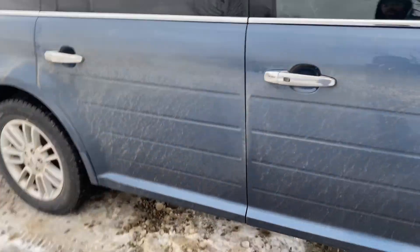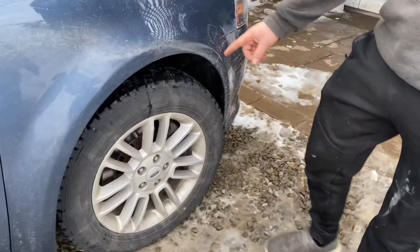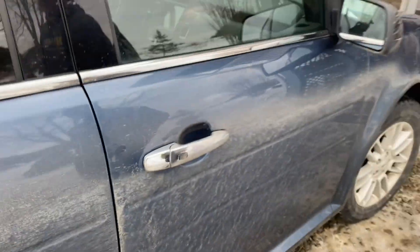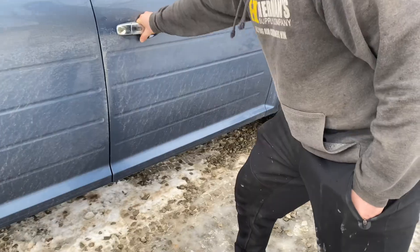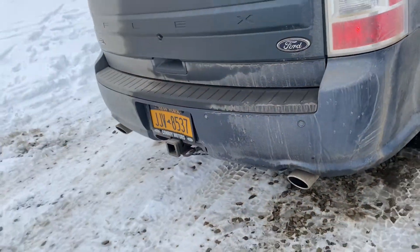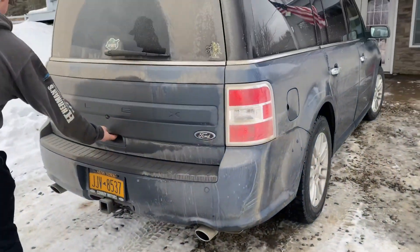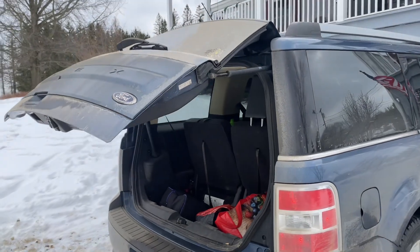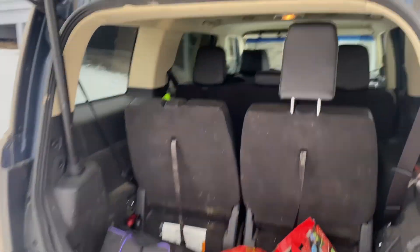Anybody wants treads on it — good snow treads. I put those on myself, so you can guarantee it's gonna fail. It's got handles so they open and close. It's got a hitch too if you're looking for a hitch. Power back opener, and you've got plenty of storage for seven people. There's nothing else you could need.